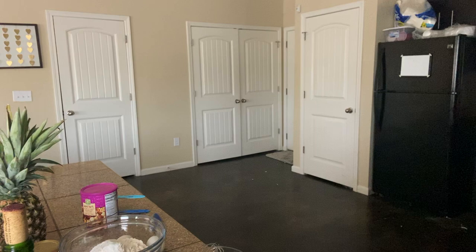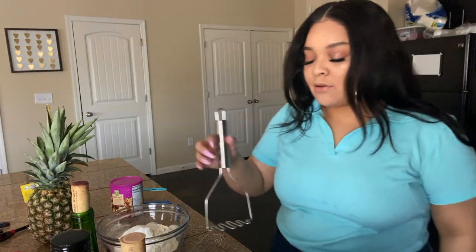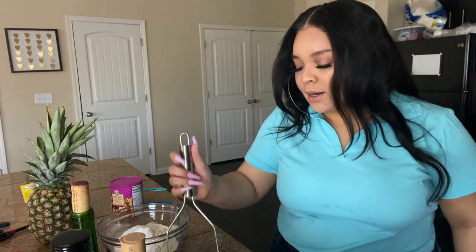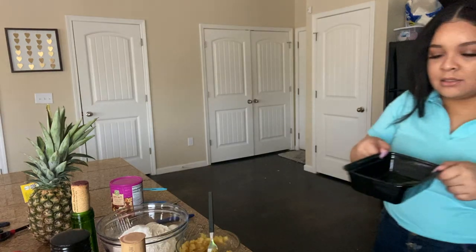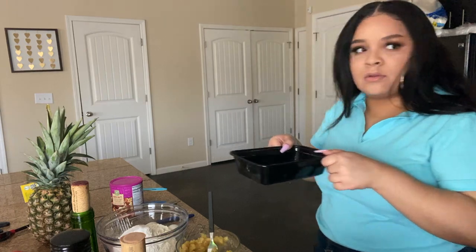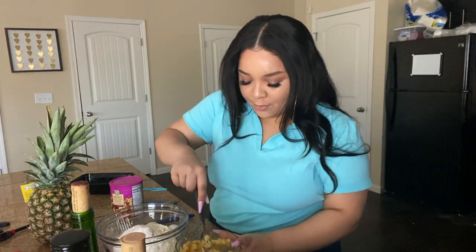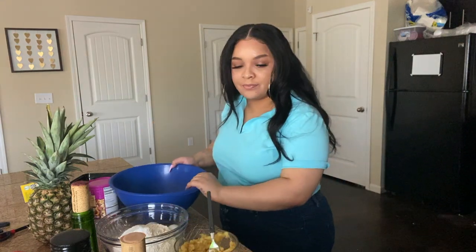I put the butter in the microwave for about three minutes. Last time I put butter in a glass bowl and it broke, so don't do that. While I waited, the paper towel flew off and now there's butter everywhere. I don't even think that's half a cup of butter, but it's okay — I'm not gonna sweat it, it is what it is.